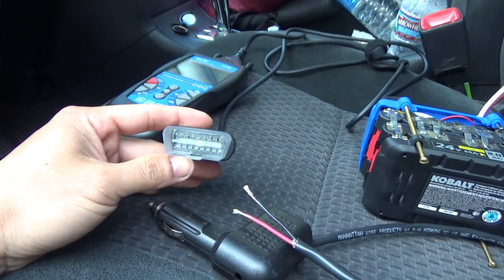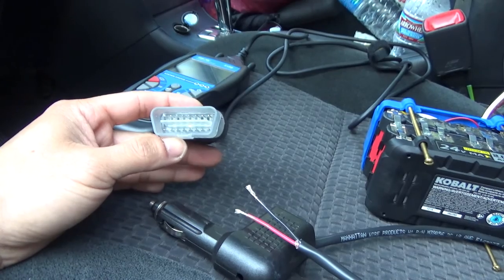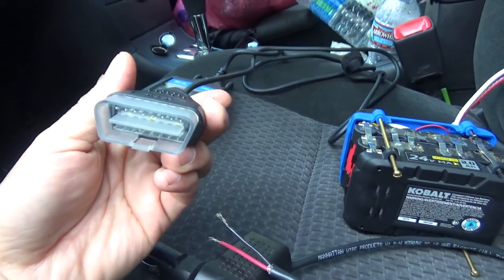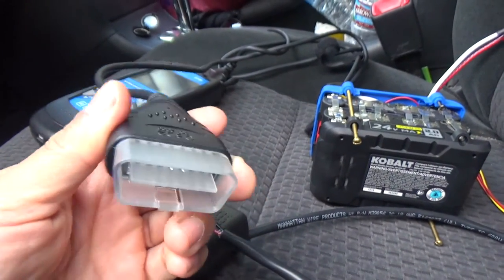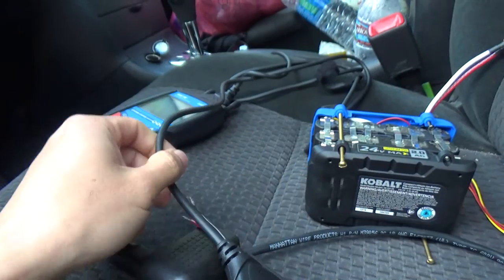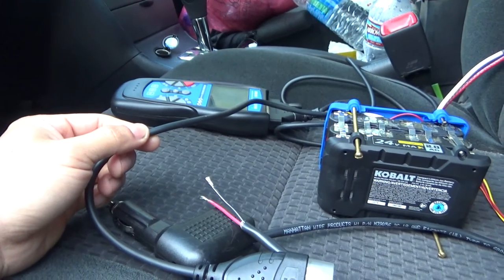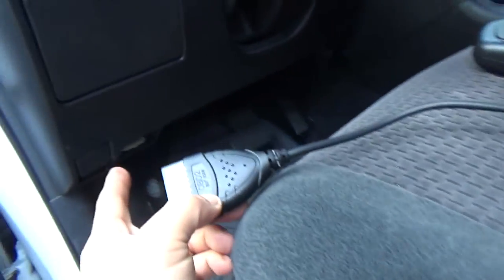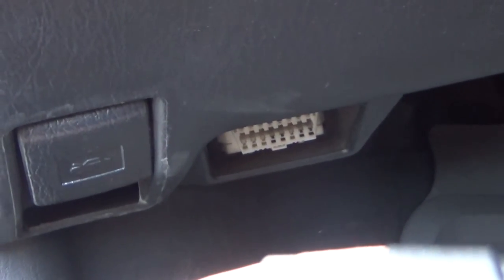There are a couple of ways to prevent this from happening. The first and best way is to use something called an OBD2 power saver — it's basically an OBD2 plug that you plug into the OBD2 port. One end is the OBD2 connector, and the other end has a cigarette lighter plug, so you can connect a 12-volt power source — even a 9-volt battery — and plug that into the OBD2 port to provide power to the car when you disconnect your battery.